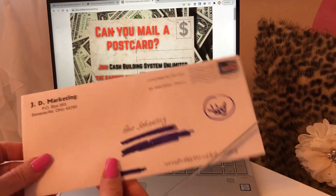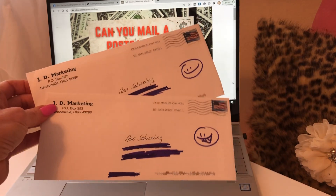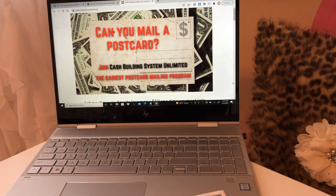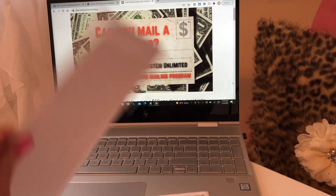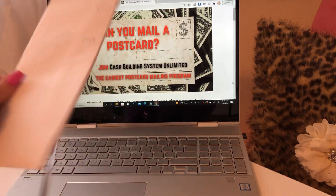Hey everyone, happy Sunday. So you guys know I went to the mailbox yesterday and got some mail out and these are our payment envelopes that we get when we mail our postcards and we share our ID number on social media. We get paid, right? And so I have two here that I want to open up for you today and see what's inside.